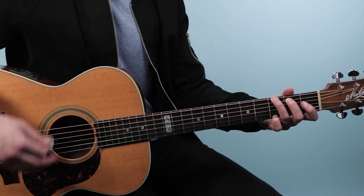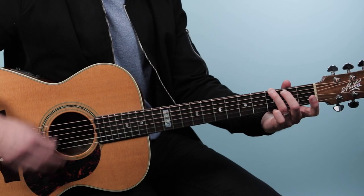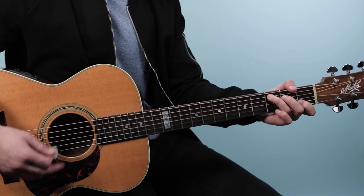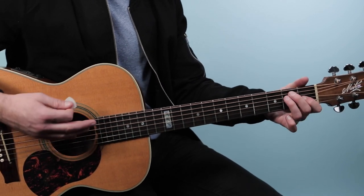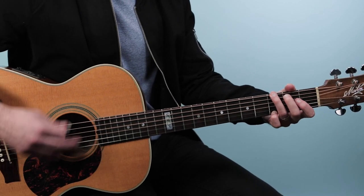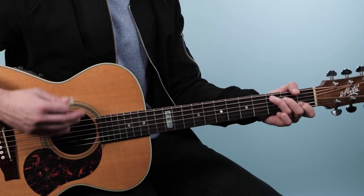Then when I go to G, same thing — I start with the chord and then lift off the high string to get a moving melody in there. Then I'll finish it up. In the verse, we get rid of the melody and just strum.